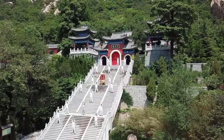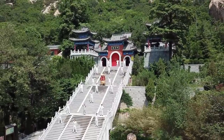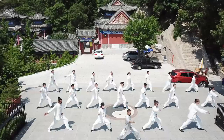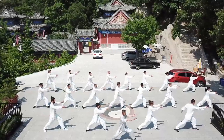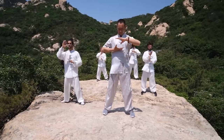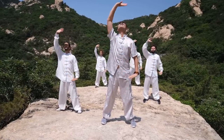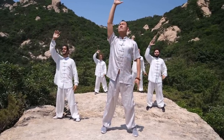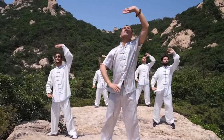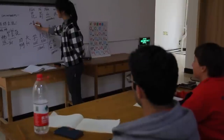Every Wednesday Master Sun takes us up to the temple that's nearby to train in Baduan Jin. It's Qi Gong that originated from the Shaolin Temple and has many years of history. Qi Gong is trained to cultivate our health and our Qi, our life force.